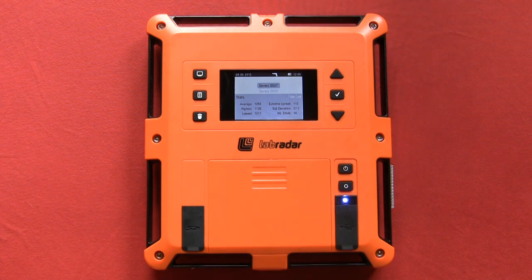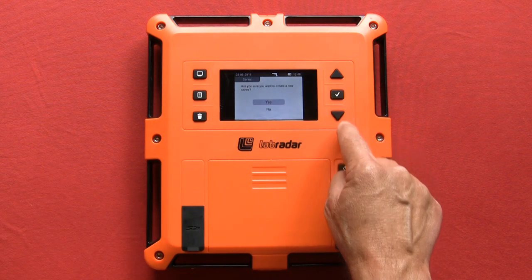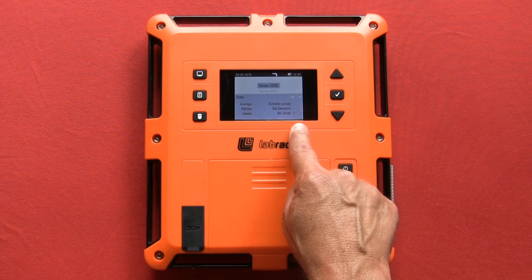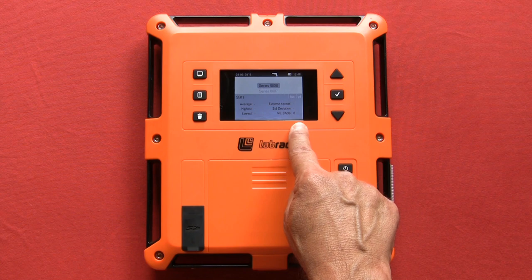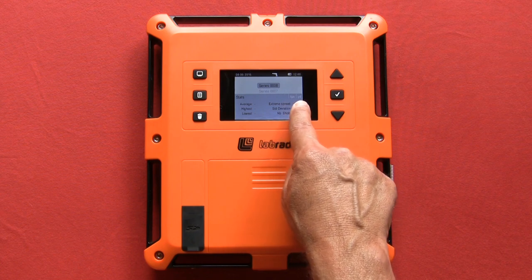If you wish to create a new series, push the series button. Confirm that you do want to create a new series by pressing the enter button. You will now see that you have no data in your new series. It also shows that you have chosen your velocity to be measured in feet per second and the distance in yards.